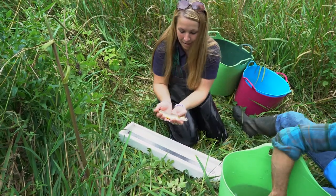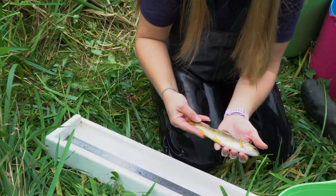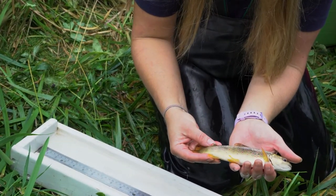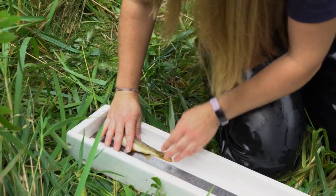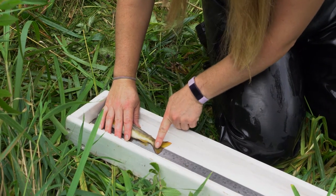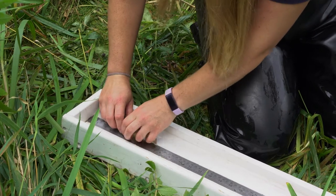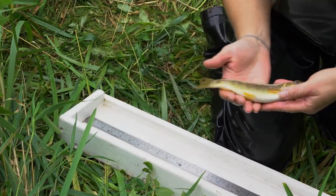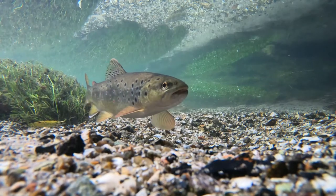Here we have one of our iconic chalk stream species — a brown trout. It's identifiable by its adipose fin; that's a key feature of these fish. I'm going to measure it, and what we do is measure all of our fish to the fork length, which is the fork in the tail. So this one's 190 millimetres. They're absolutely stunning fish; they've got these beautiful spots and they vary from region to region as well.